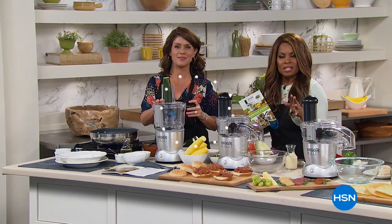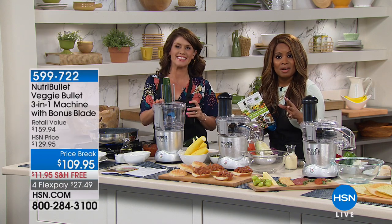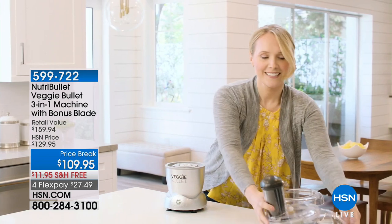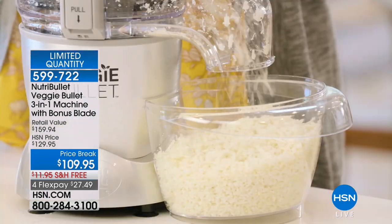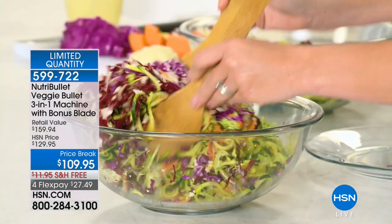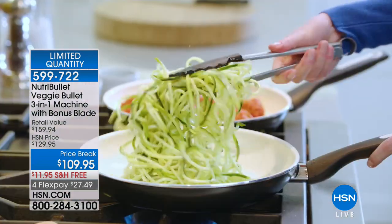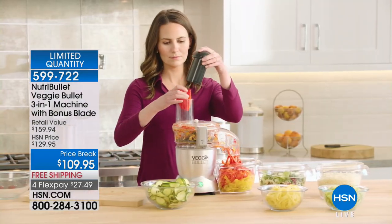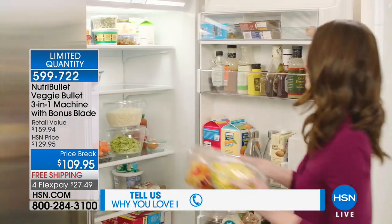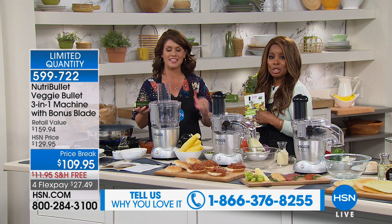So many of us have heard of NutriBullet, and today we get to bring to you a very different product from NutriBullet — this product slices, shreds, and spiralizes. It's your food processor. We are offering the new Veggie Bullet at the lowest price on the market. We're also including a bonus blade, which we're calling the shoestring blade.